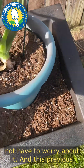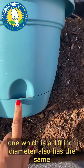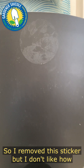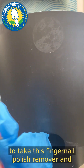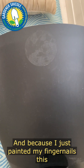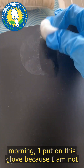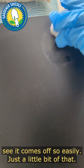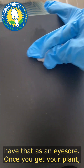This previous one, which is a 10-inch diameter, also has the same self-watering feature. I removed a sticker but I don't like how it left the sticky part behind, so I'm going to take this nail polish remover and remove it. Because I just painted my nails this morning I put on a glove — I am not messing up my nail polish. And as you can see it comes off so easily, getting all that sticky residue off so you don't have that as an eyesore once you get your plant planted in the pot.